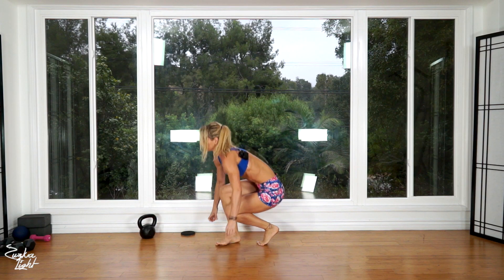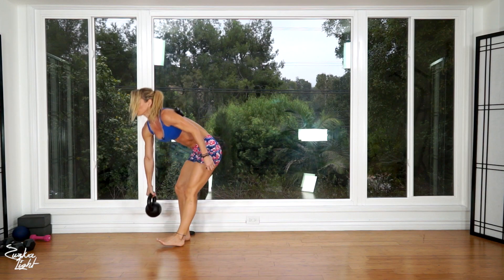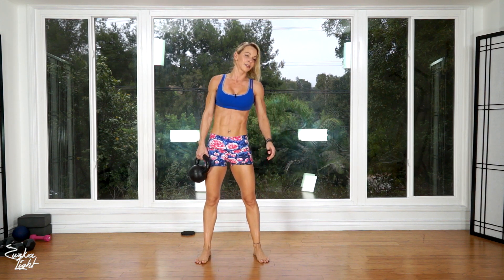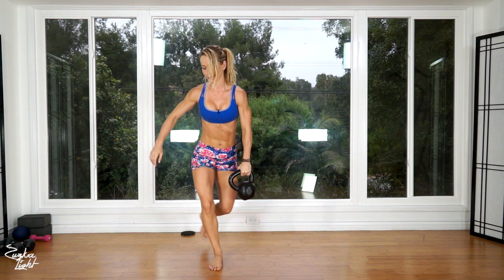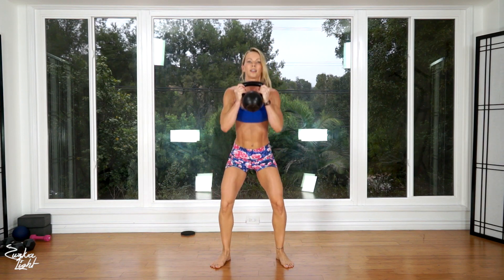Now you're gonna need the kettlebell. Stand up and grab it. We're going to do curtsy lunge pass under to goblet squat, doing ten reps alternating legs. Get into the curtsy lunge, pass the kettlebell under, grab it in front of you with both hands, and do a squat — that's one. Other side, other leg, pass under, and squat — that's two.